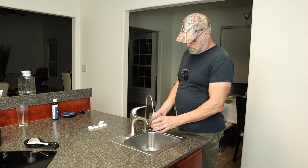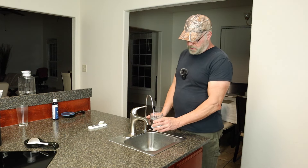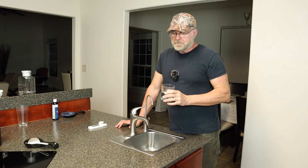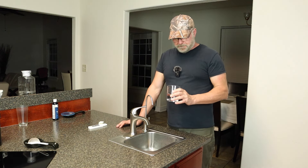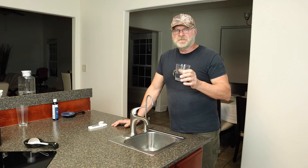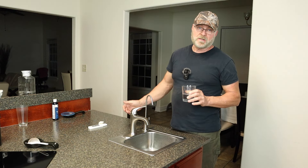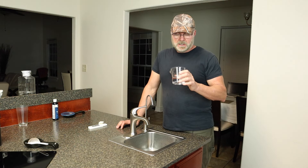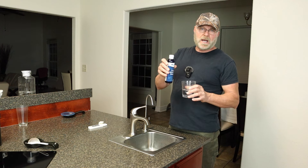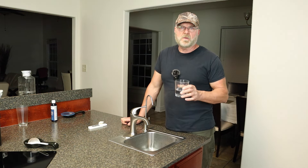I'm pretty happy with this. As far as taste, it pretty much tastes like distilled water — basically tasteless. Because all dissolved solids are removed it tastes different than the water filtered through the ceramic filters — just pure, clean water. As I mentioned, if you want minerals in your water you can buy trace mineral drops, put a couple drops in, and you'll have mineralized water.